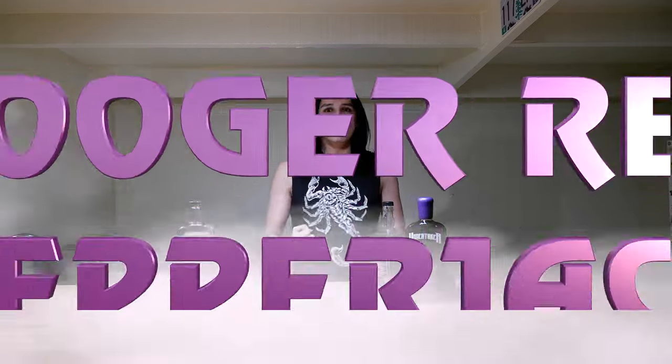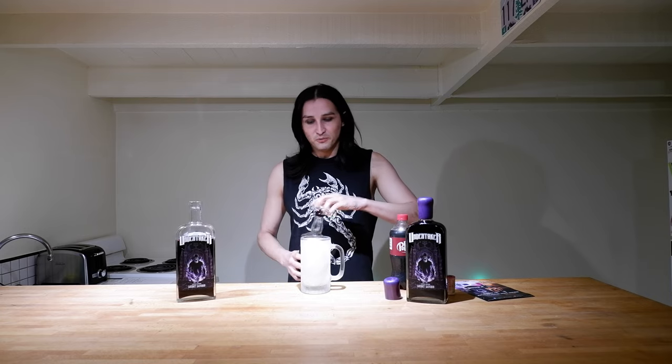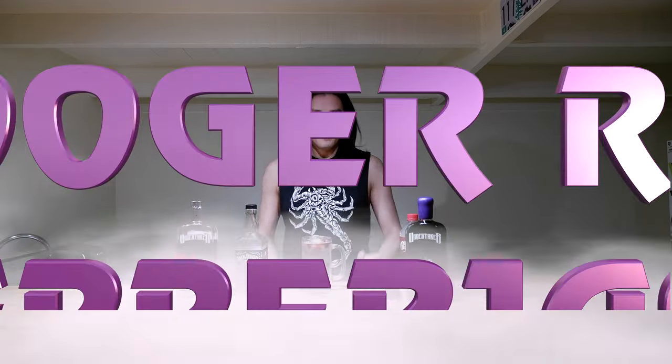Our next drink is called The Booger Red Pepper Jack — Old Booger Red! This is a drink I learned from the guys at Eucharist, and it contains whiskey and Dr. Pepper. But since this is Undertaker-based, we're going to mix in the wine as well. I'm going to be using this Stone Cold mug because it ties in with every single feud The Undertaker has had with Stone Cold. You always want to put your ice in first, then pour your whiskey, then your Dr. Pepper — that's what gives it that red feel — and add a splash of The Undertaker wine. This is The Booger Red Pepper Jack.